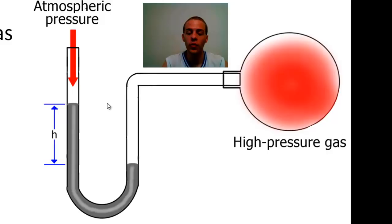If the opposite was true — in other words, if this mercury level over here was higher than the one on the other side — that would mean that the pressure of the gas is actually lower than atmospheric pressure. So that is how you take pressure measurements using a manometer.